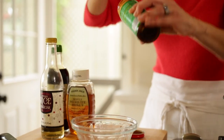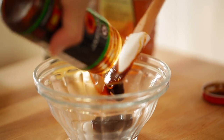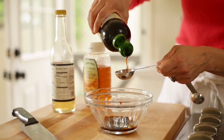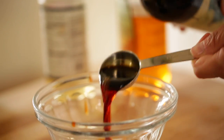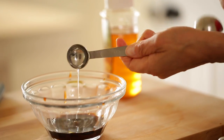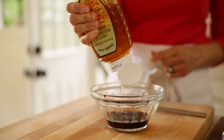For our sauce, we're gonna use a quarter cup of hoisin sauce, which is a really great, sticky, sweet sauce. Then for a little salty kick, we're gonna add two teaspoons of soy sauce. For a little tang, a teaspoon of rice wine vinegar. And then we're also gonna add a half a teaspoon of honey.